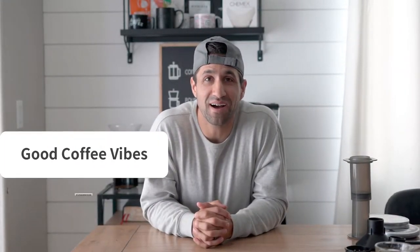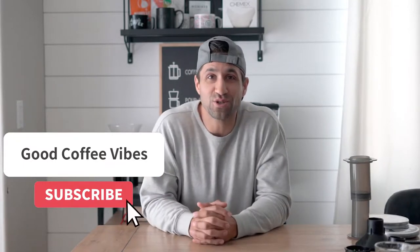Hey, what's up guys, Daniel here from GoodCoffeeVibes.com. Today I am going to show you how to make an espresso-type beverage with the Aeropress at home.